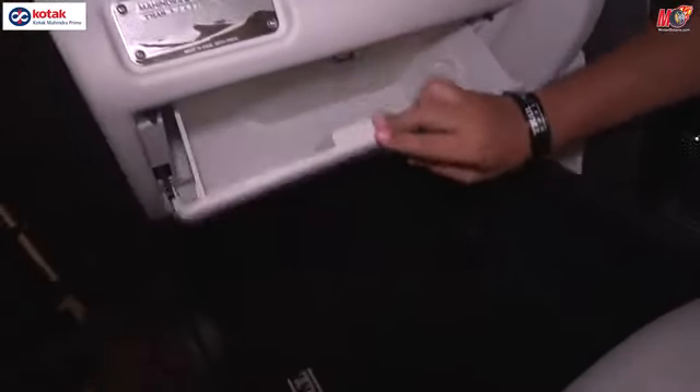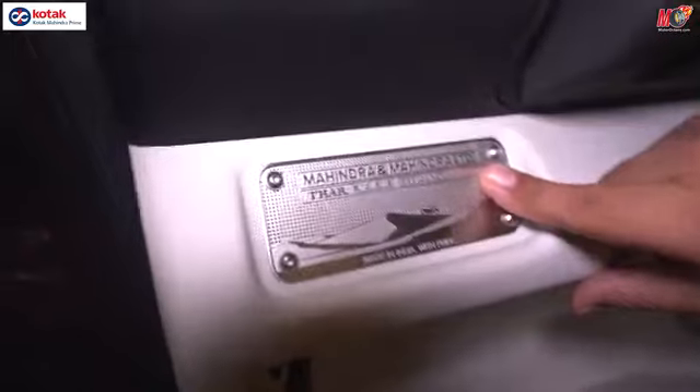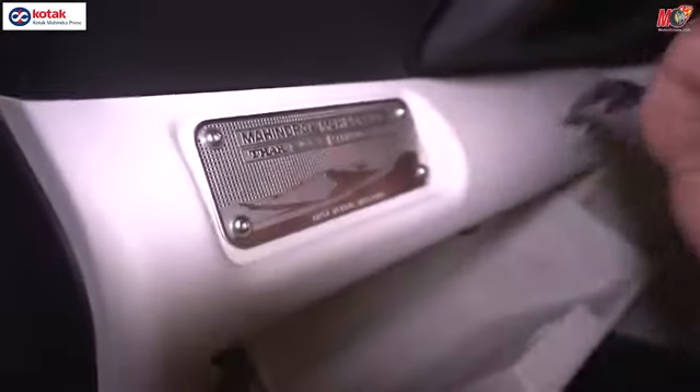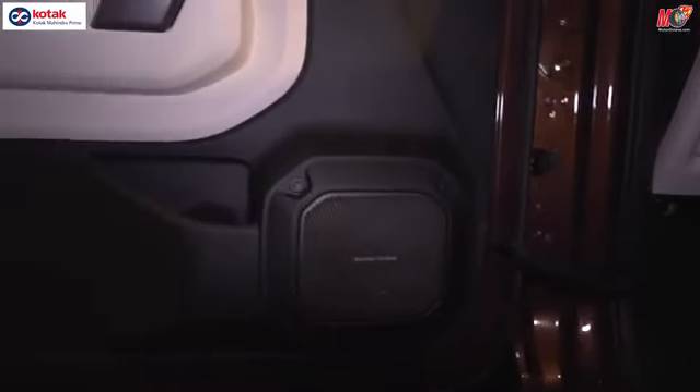Looking at the other elements — you get a glove box here of reasonable size. We generally see the Mahindra Thar branding continuing here: Mahindra Thar Rocks, serial number, Made in India with pride. Let's look at the door now. In the door you will get a lot of things — the Harman Kardon speakers and a front door pocket.